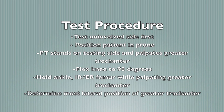Test steps include testing the uninvolved side first, then involved. First, position the patient prone. The therapist should stand on the testing side and palpate the greater trochanter. The therapist flexes the knee to 90 degrees. While holding at the ankle, internally and externally rotate the femur, palpating the greater trochanter with the other hand. Determine the point at which the greater trochanter is most prominent laterally, and measure the angle of the tibia to the vertical axis.